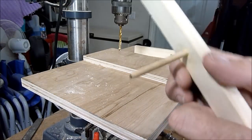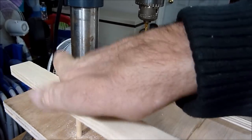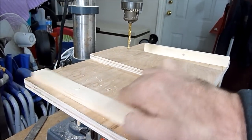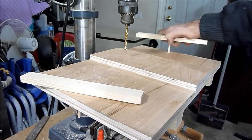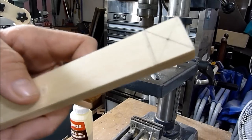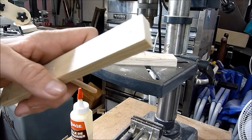The glue is dry on the dowels and I'll fit them into the holes — they'll swivel like so — and now I'm ready to attach the other bars. Here I'm going to drill the pivot points and put in the nuts and bolts.